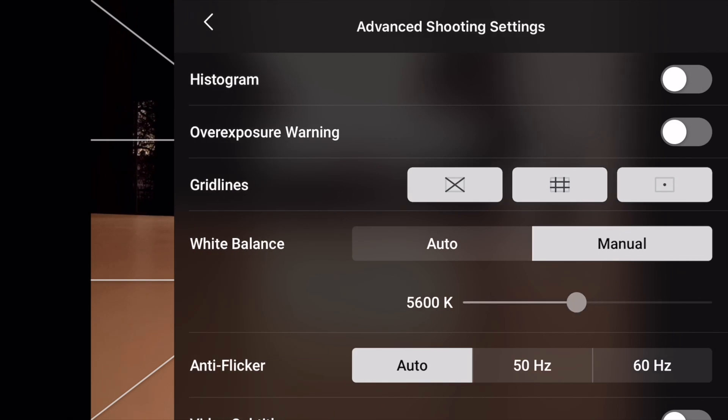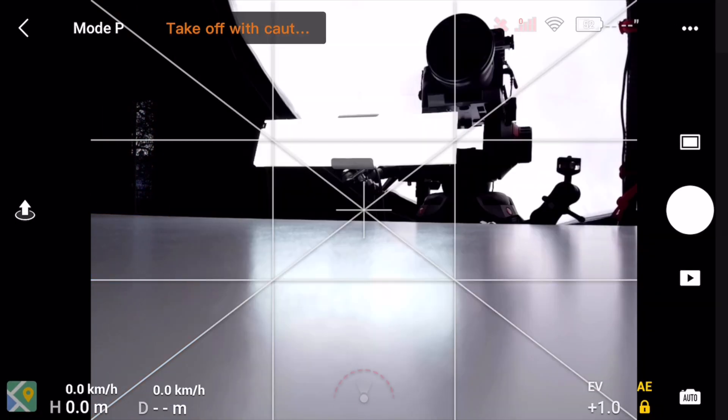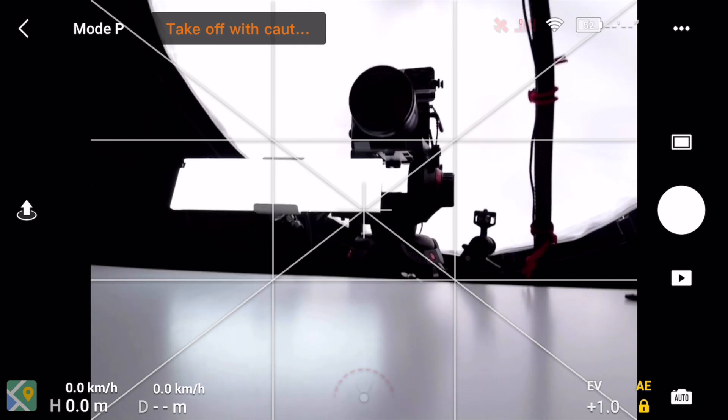But now you can choose what you want. So for example, as we're shooting in daylight here, go to 5,600 Kelvin and now it looks just how it's meant to. So you're filming and you're not going to have any of this crazy orange blue stuff going on — you have chosen it manually.